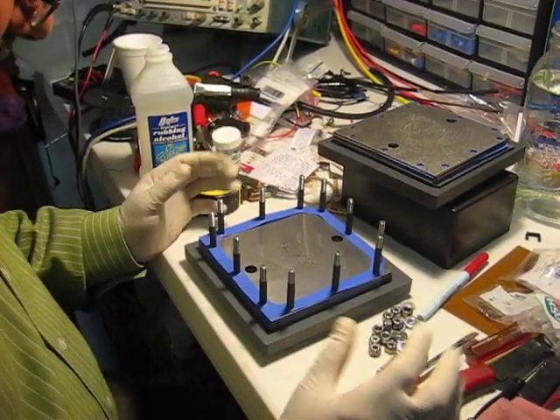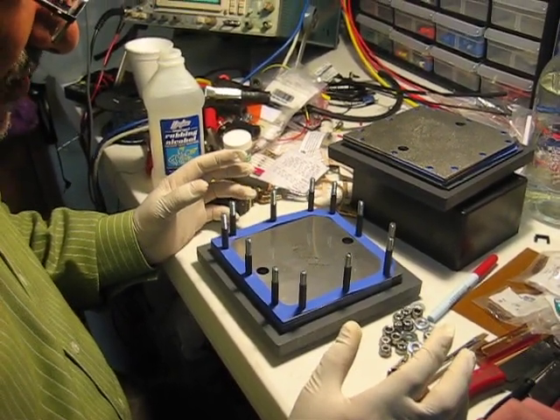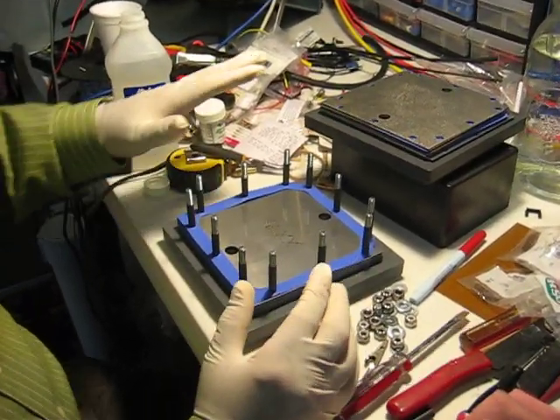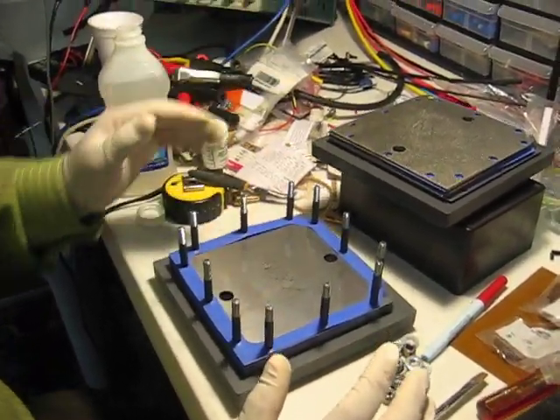I'm going to show you how I build a dry cell. This is what we call the dry cell. We have a bunch of plates and insulators in between.